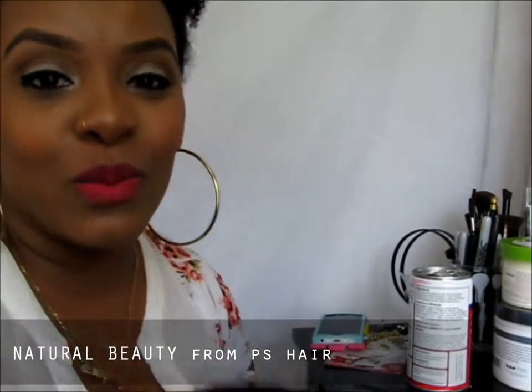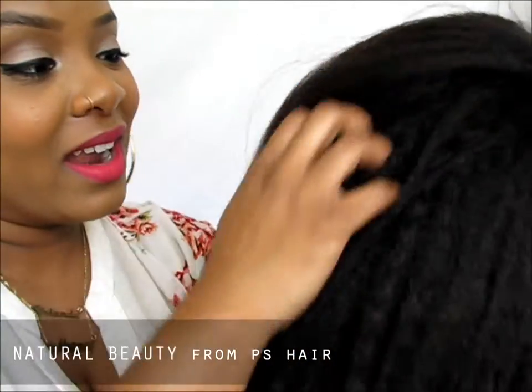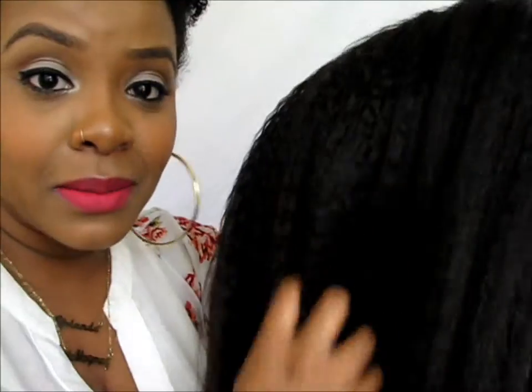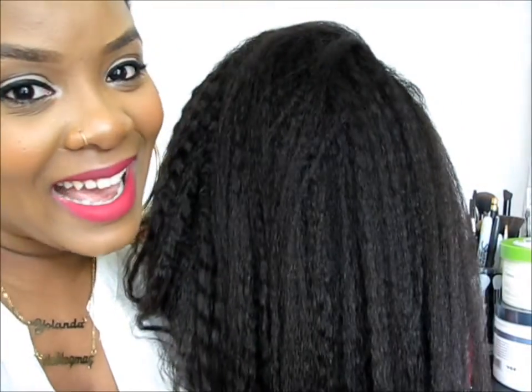I'm going to go ahead and wash the conditioner out of my hair and do some mini twists just to protect my hair, because that's the point of protective styling. I'll make sure my hair is good and then come back and show you what it looks like on, and we're going to do a twist out on this — but that'll be a different tutorial. Alright girls, see ya, bye!